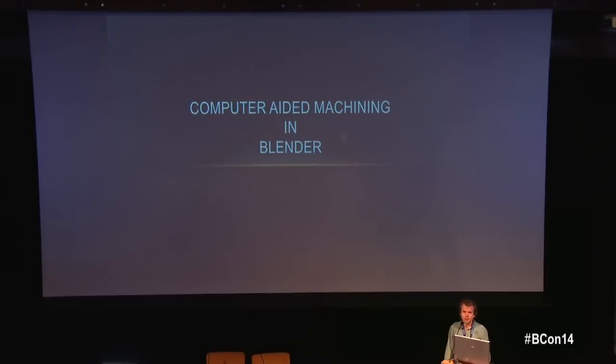Computer-aided machining is basically when you want to manufacture something — like a table or a sculpture — using a computer-guided machine which mills material. For most 3D artists, a 3D printer is a more familiar concept, since you don't encounter a CNC machine as often and there aren't as many open source machines in that space.